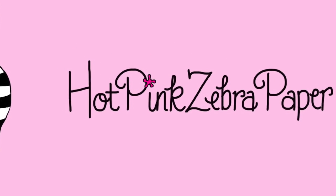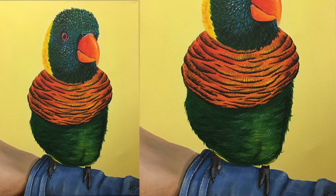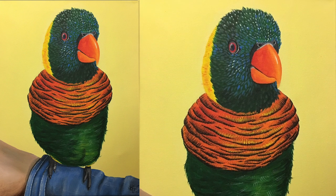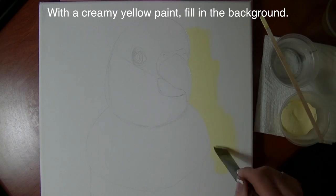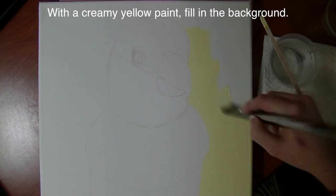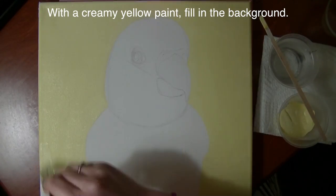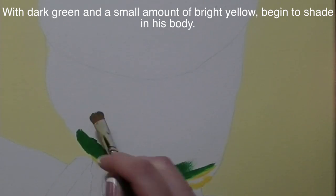Lorikeet acrylic painting by Hot Pink Zebra Polish. I have already sketched out my painting on my canvas, and now I'm going to fill in the background with a really pretty creamy yellow paint.